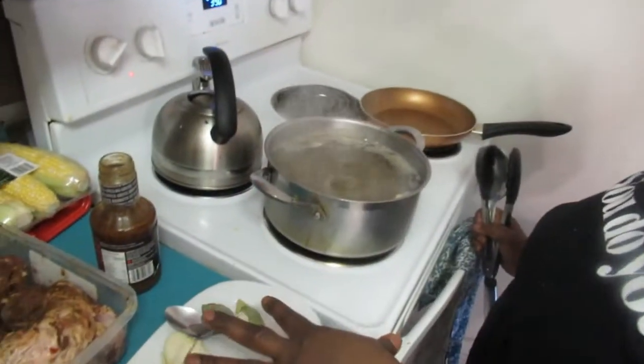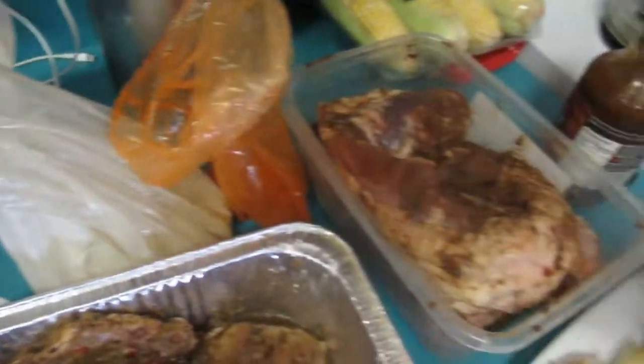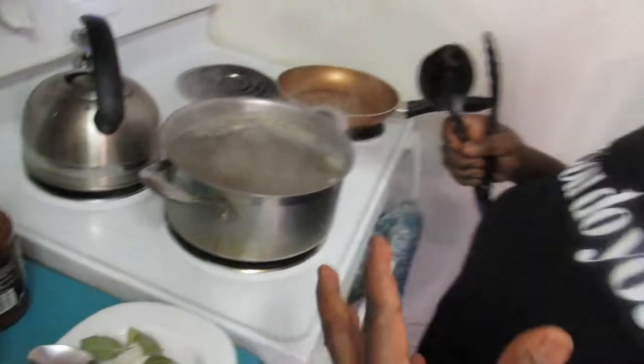To do the ribs, we gotta boil them in all these herbs and spices for about 30 to 35 minutes. It'll be half-cooked, and then we'll finish it off on the grill. This is for Dad, and the second meat we're gonna do is our jerk pork.